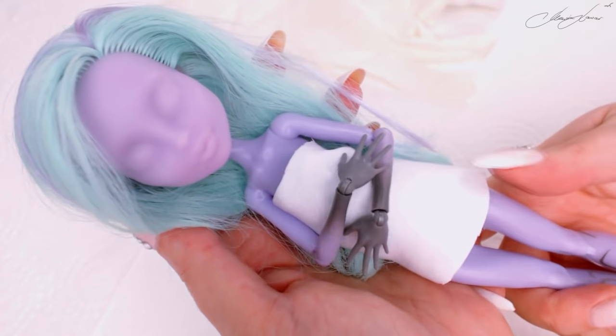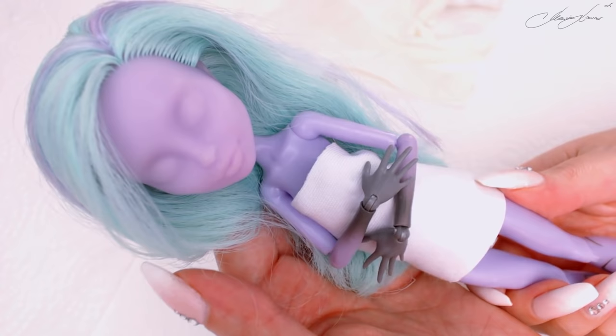Her outfit is ready, so let's go ahead and cover her up so her hair and body is safe from the sealants and any color stains.